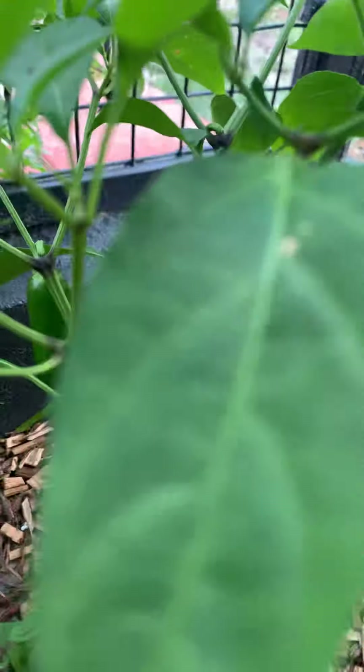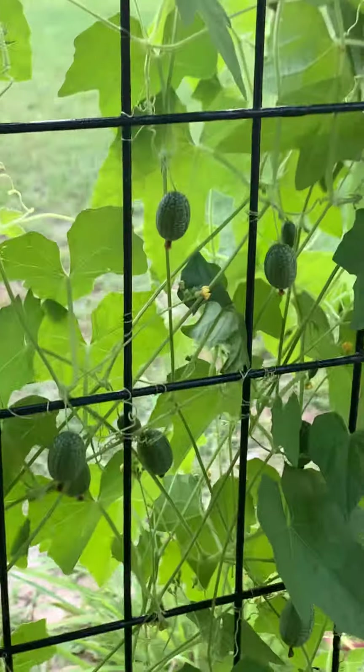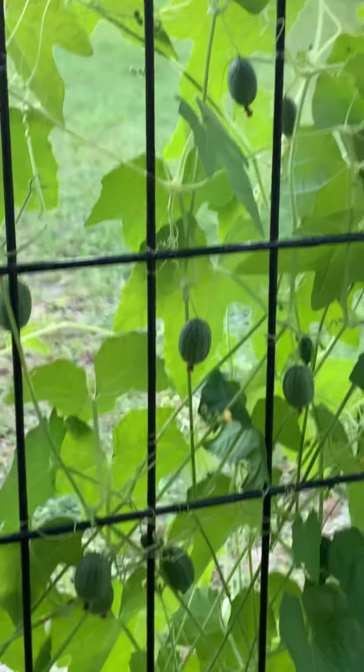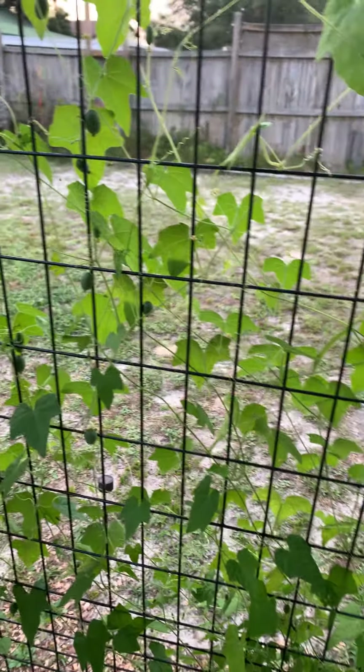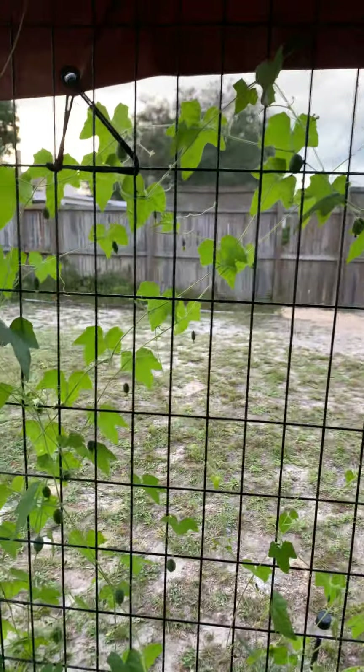I don't know if you can see in here, but there are tons of peppers — those are the jalapenos. And the kooka melons — let me zoom in — there are so many of them. Can y'all see all these melons? They go on for days, and they're all different sizes, which is kind of cool. We just harvest a little bit each day.